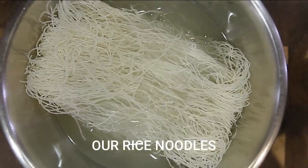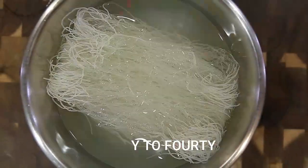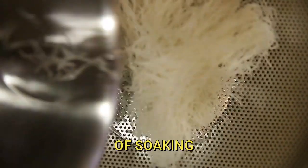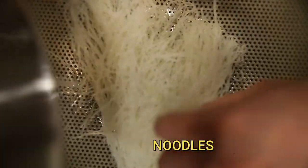We will leave our rice noodle here for at least 30 to 40 minutes. After 30 to 40 minutes of soaking, we will separate the rice noodle from the water.